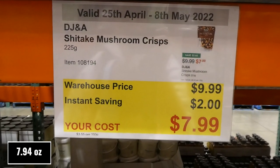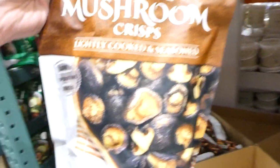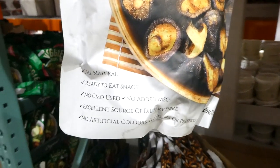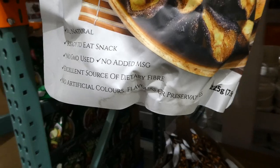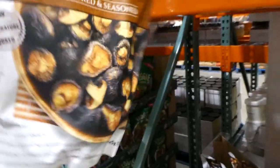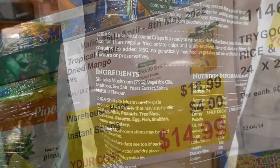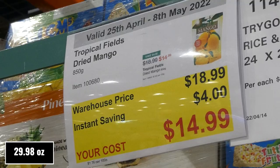DJ&A Shiitake Mushroom Crisps, 225 grams (7.9 oz), are $2 off down to $8. They're lightly cooked and seasoned, super crunchy, all-natural, ready-to-eat, with no added MSG, no artificial colors, flavors, or preservatives, and are an excellent source of dietary fiber. They come in a resealable bag.